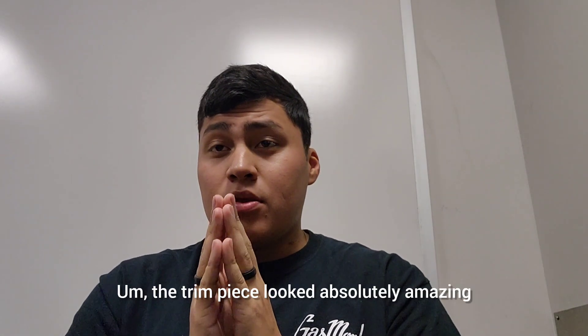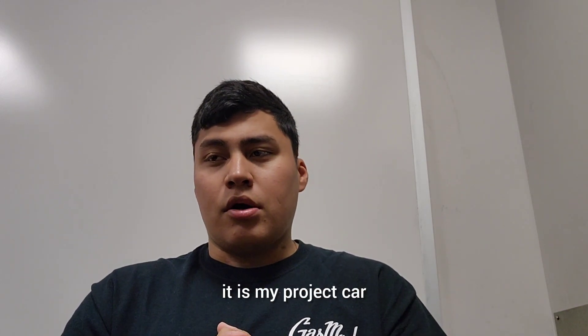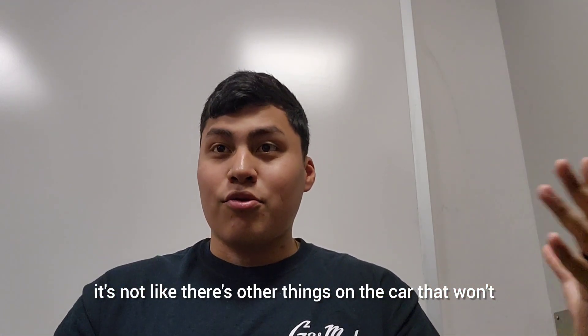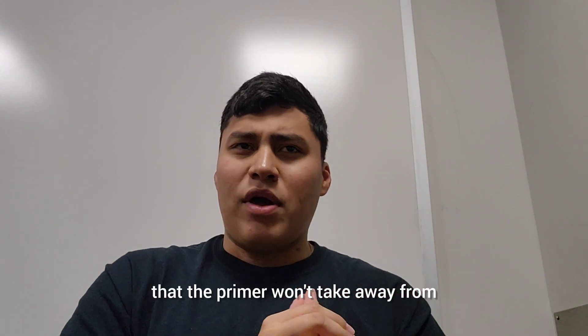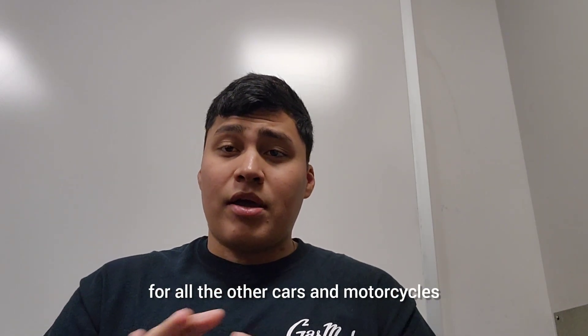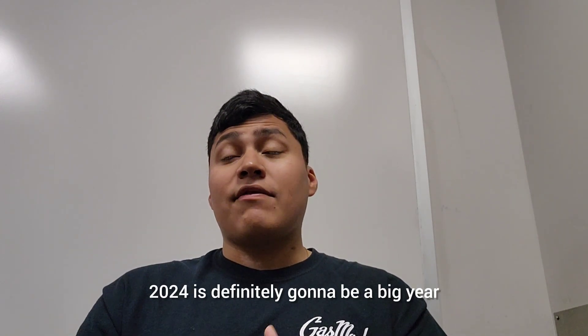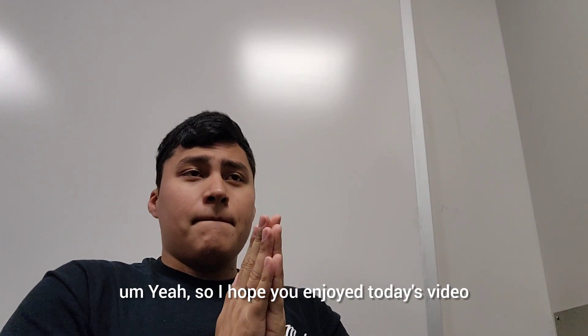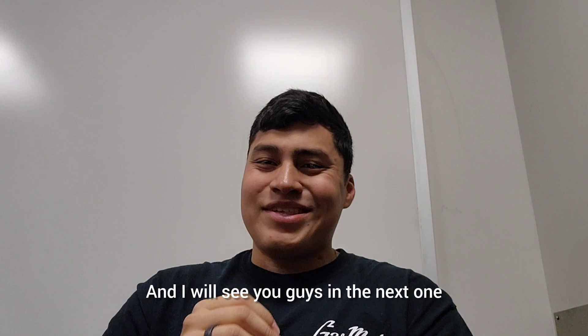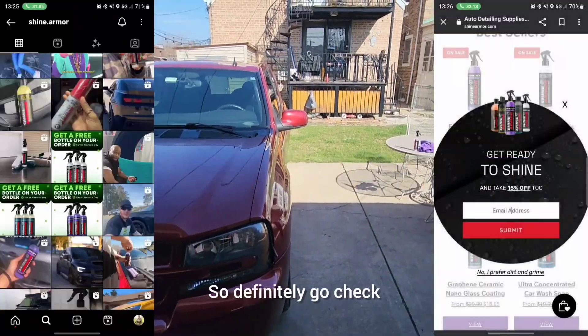I hope you enjoyed — the trim piece looks absolutely amazing. I know the primer is still on the car, but we'll get that fixed soon. It is my project car, after all. There's a lot of things coming for the Mustang, the Impala, and all the other cars and motorcycles. We are almost at 2,000 subscribers for the end of 2023, and 2024 is definitely going to be a big year. Hope you enjoyed today's video, and I'll see you in the next one. Go to shinearmor.com, use code CHICAGOIN20 for 20% off your order.